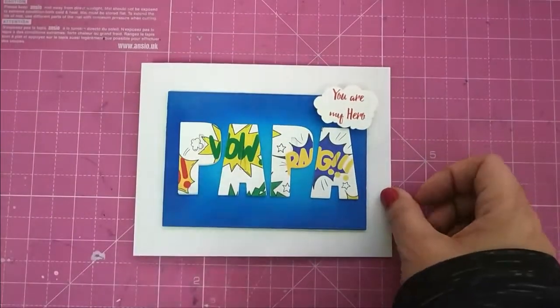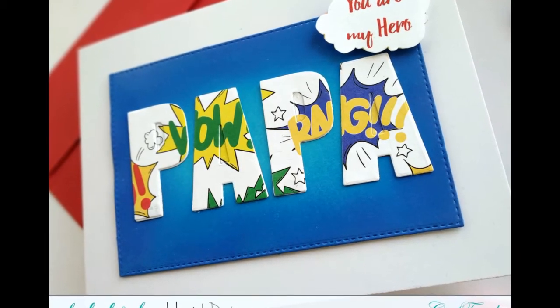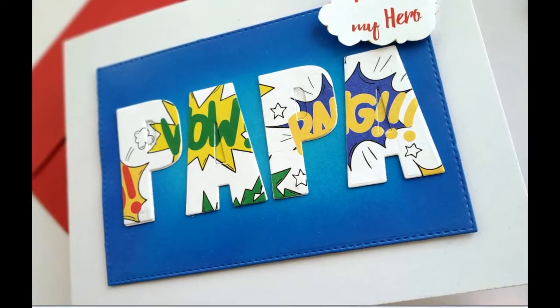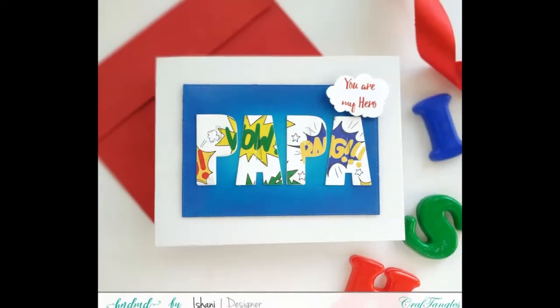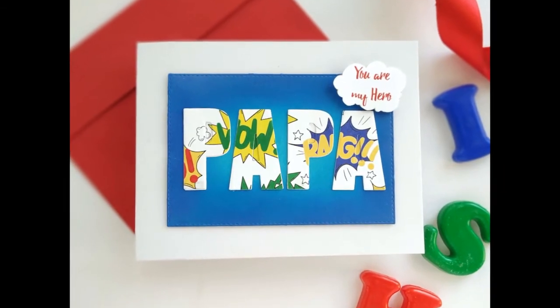Isn't that a cool Father's Day card? Or maybe a card you give to your father just like that. You could also cut "Dad" or "Mom" too for a Mother's Day card, or why not "Bro" for your brother — there are endless possibilities. You just have to think about whom you think of as your hero.